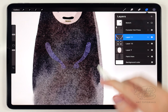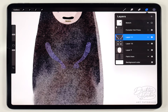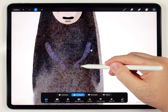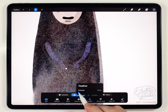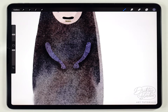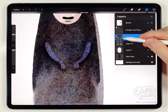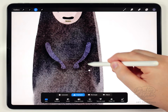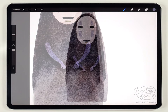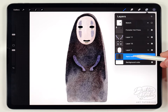I'll turn off the sketch since we don't need it anymore. The hands at the bottom are disappearing because they don't stand off the background enough. To fix this I'll use the selection tool set to freehand to make a selection just behind each arm, feather it out, then use Hue Saturation and Brightness to darken that area. I'll also go back to the hand layer, select just the hands, feather, and brighten them to add more contrast.